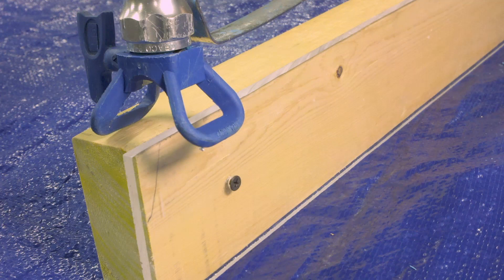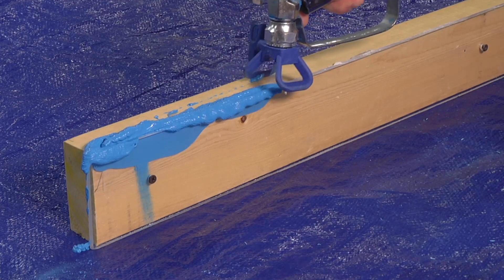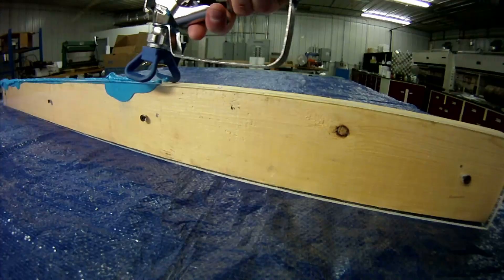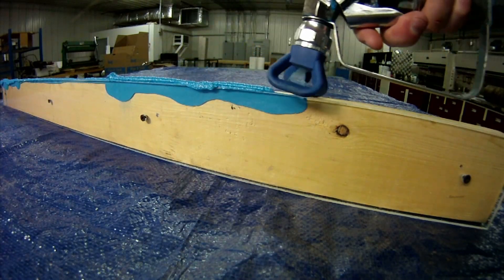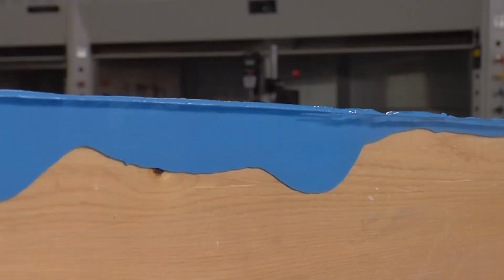To give you another real-time look at how EcoSeal penetrates small gaps, we fastened a length of plexiglass to a stud and applied EcoSeal to the seam. You can notice again the deep, thorough seal.